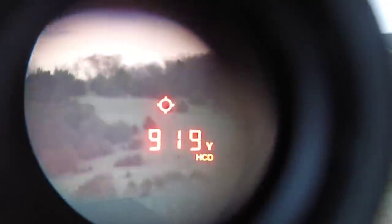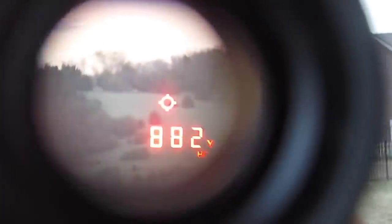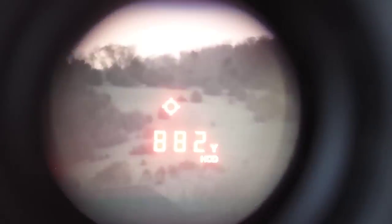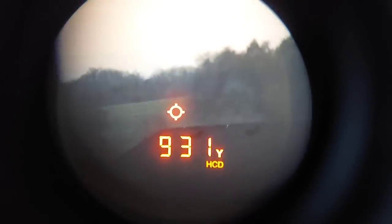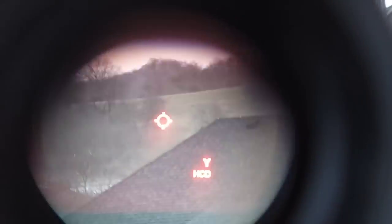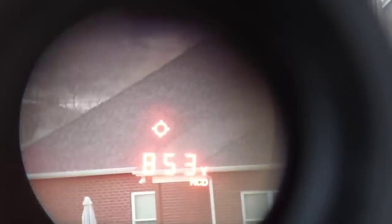Trying some long range stuff so y'all can see that it actually does long range — or people won't believe me. There's 882 yards. Let's do this hill over there: 892, 931 up there. It's the best laser range finder I've ever had. Switching to that house: 74 yards. You guys get the gist.